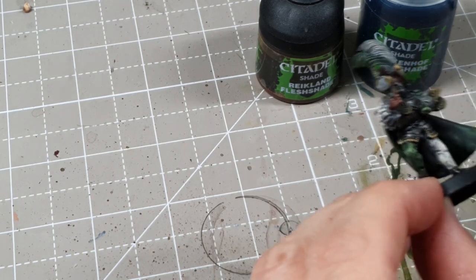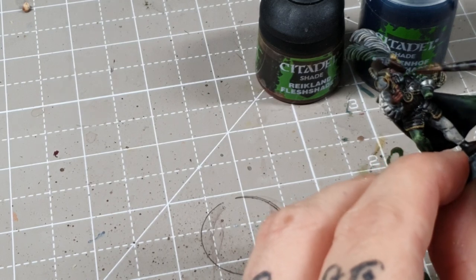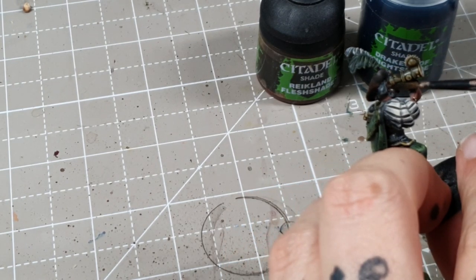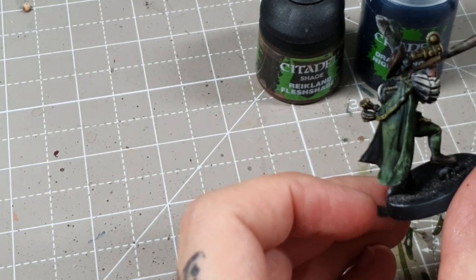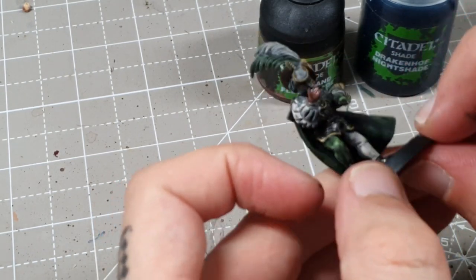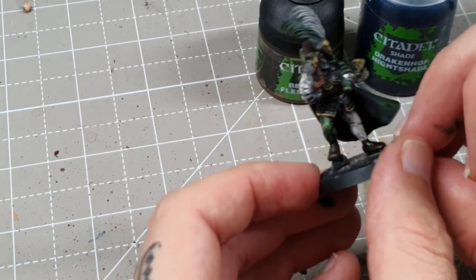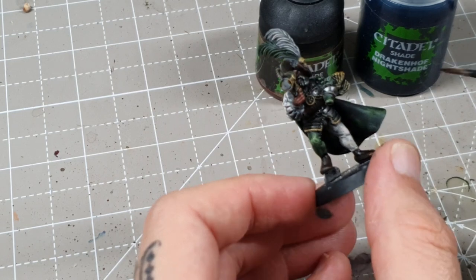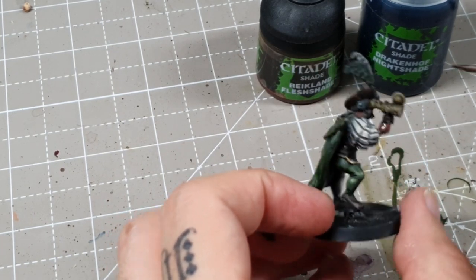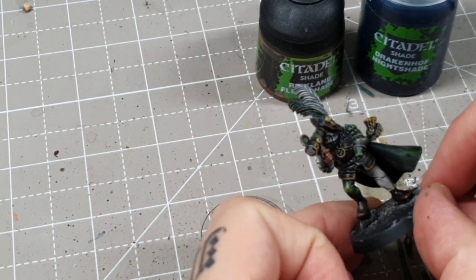You don't want too much warmth on the skin. I'm going for about two parts Fleshshade to one part Nightshade. It works really nicely as a shade wash for the skin. If you ever find your Reikland Fleshshade feels a bit too warm or too orange, this colour really helps counter that.